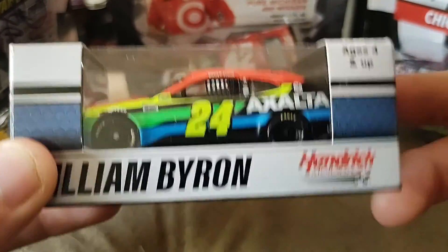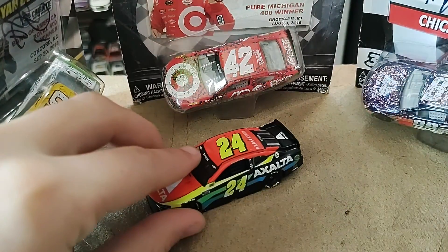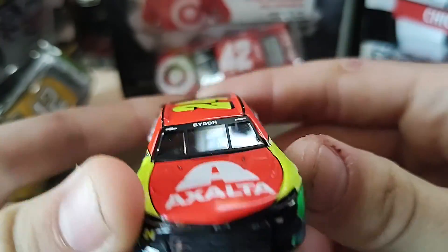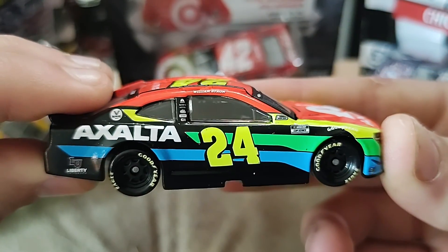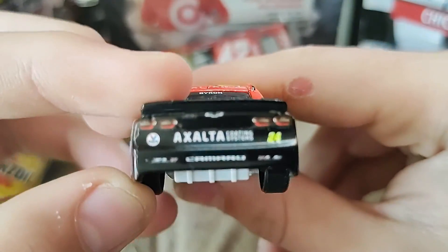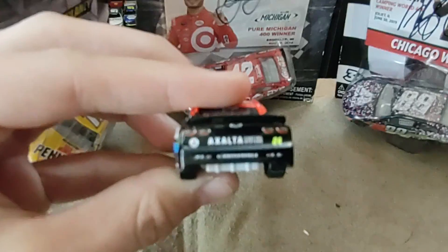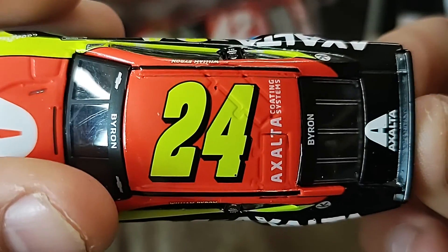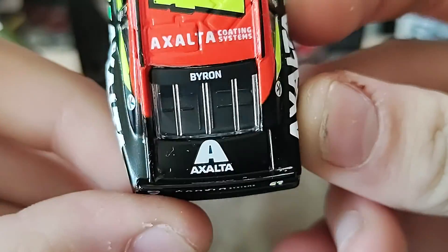I'm going to pause the video and take the diecast out. On the hood we have Exalta and then Chevy Camaro. 24 Exalta Cup Series, Valvoline and Liberty University. And then Exalta Coding Systems Chevy Camaro. And then the top we have 24, Byron, and Exalta.